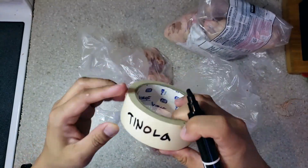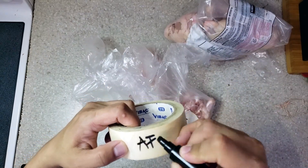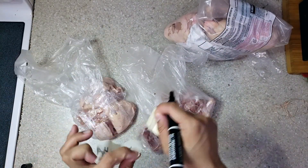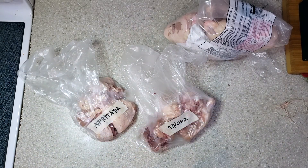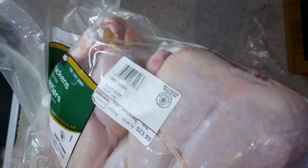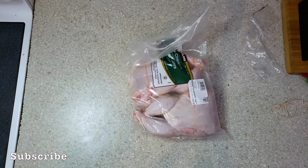Just like the pork, I will write a name for each plastic bag. When you're done, don't forget to clean your kitchen counter. For the remaining two chickens, these will be roasted. Thank you for watching and please subscribe.